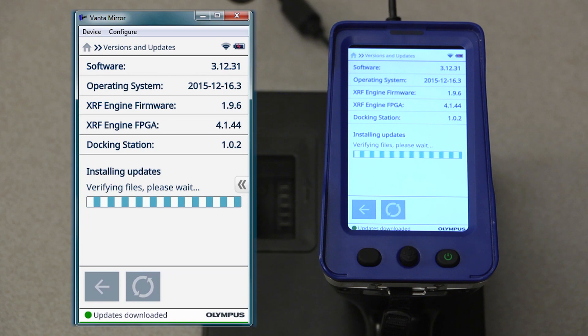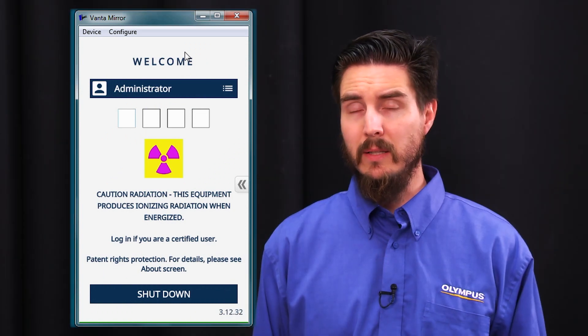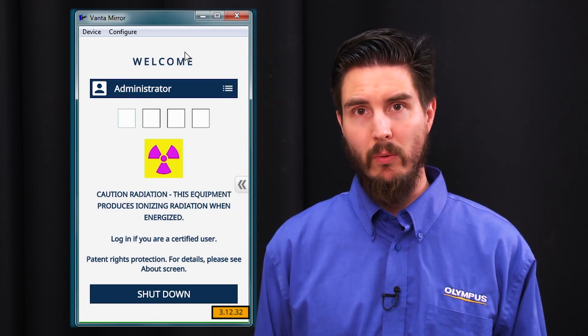After downloading, the software will self-extract and the instrument will complete a reboot in order to complete the installation. When the login screen displays again, the installation is complete. Additionally, you'll note that the new software version is reflected in the lower right-hand corner of the screen.